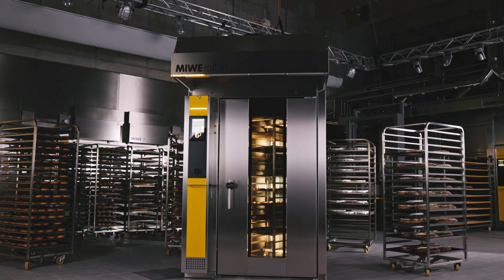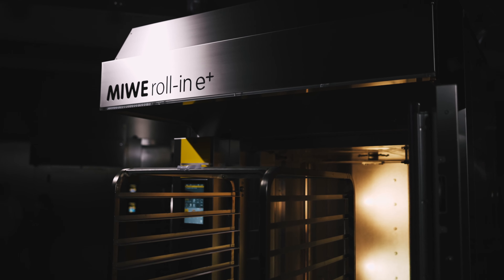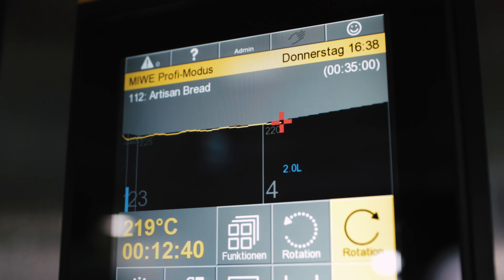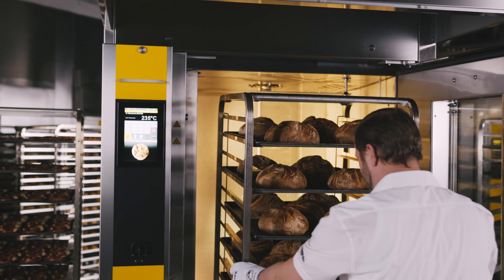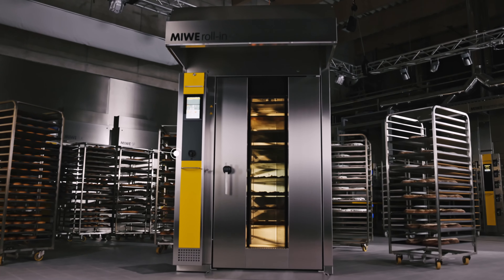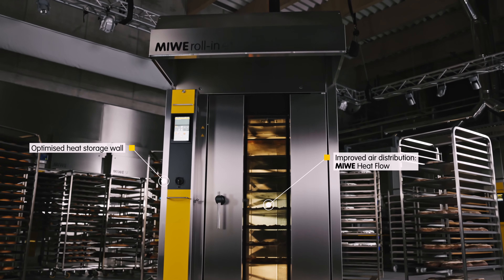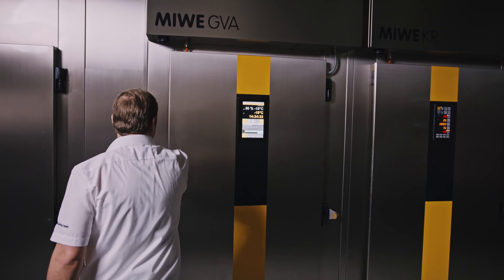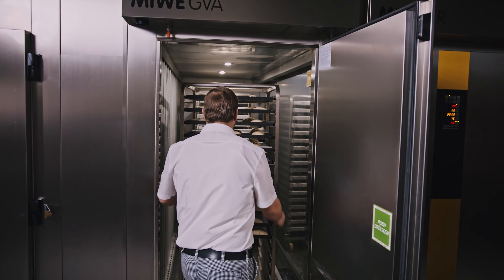But Mive wouldn't be Mive if we weren't always looking for and finding more ways to make good even better. With the Mive Roll-In 2021 we present our answer to the needs of bakers today — whether it is significantly shorter baking times, higher temperatures, or fast batch after batch baking.